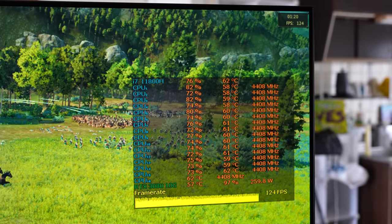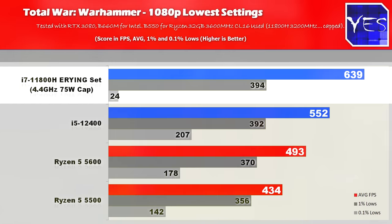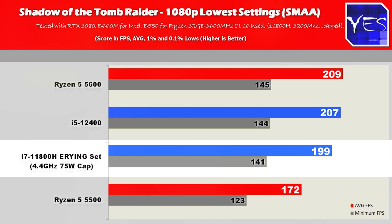Welcome back to Tech Yes City. We've tested out four different games here at both 1080p low and ultra settings. I have decided to use on the desktop variants some of my older numbers, so if anything this will only favor the 11800H with game and driver updates on the RTX 3080. In Total War on ultra settings, the 11800H loses against the Ryzen 5 5600 and the i5-12400, but at 1080p low it scores the highest average FPS — though the 0.1% low is extremely bad. Moving on to Shadow of the Tomb Raider, it falls a little behind the i5-12400 and Ryzen 5 5600, but pulls ahead of the Ryzen 5 5500 at both low and ultra settings.